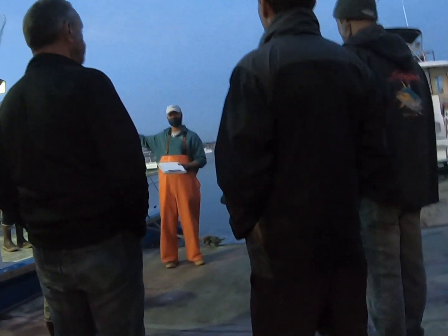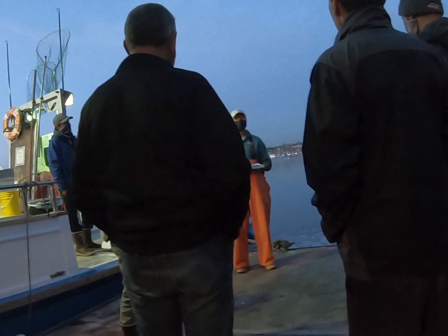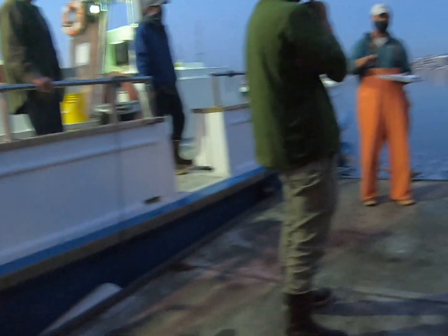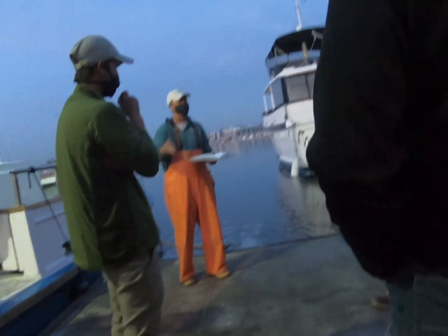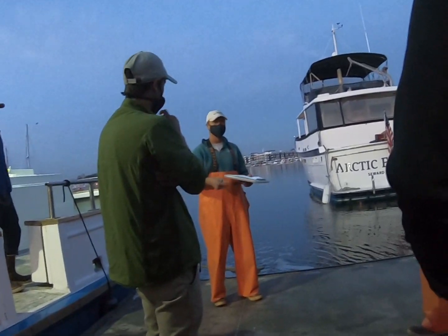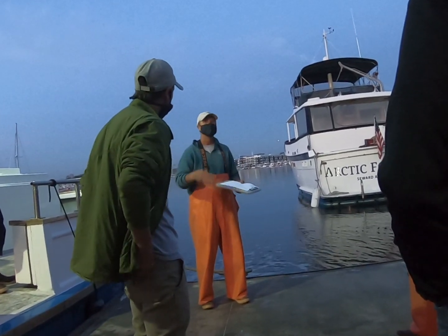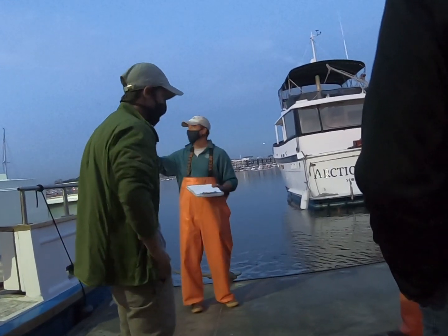We're going to do three trips and take about 1,200 fish for each trip. The pen guys will help us net the fish out. We only want small, manageable scoops — about five, not more than six fish — so you can count them in your net. Make sure you're keeping them manageable.